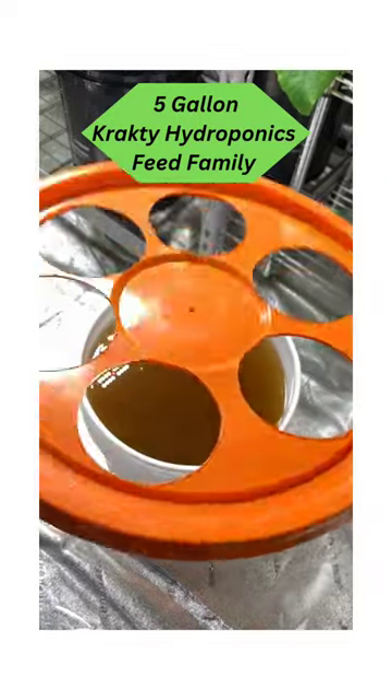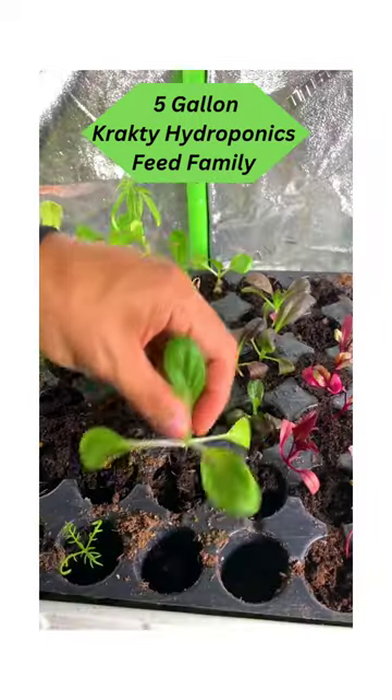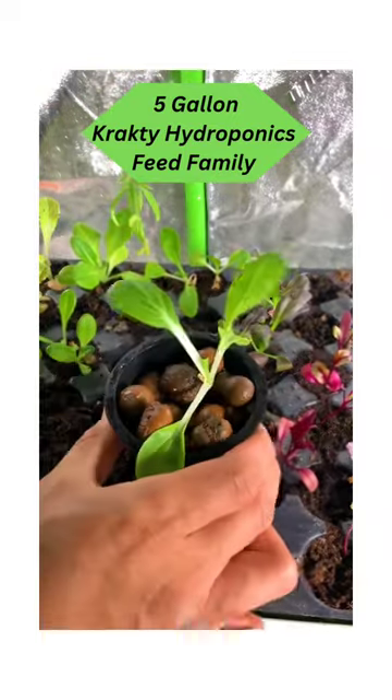I'm using net pots for my container but you can use any small nursery pots around three inch diameter. Grab your seedlings, place it in a pot and add clay pebbles.